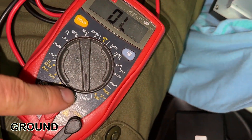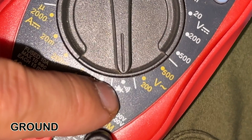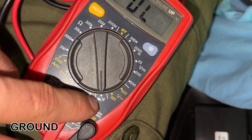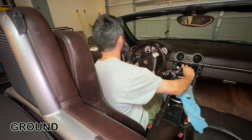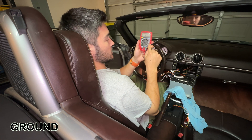Get a voltmeter and set it on continuity, which is this little picture. You can check it's in continuity by touching the two prongs together, and you should hear a beep. Touch one voltmeter prong to the black wire, and the other to anything metallic on the inside of the door jamb.